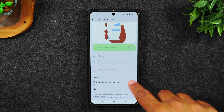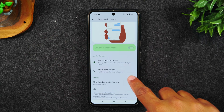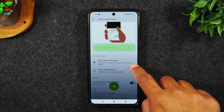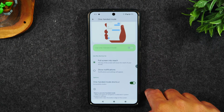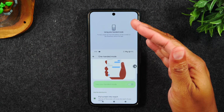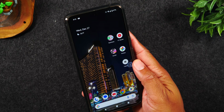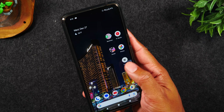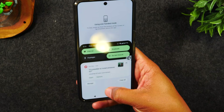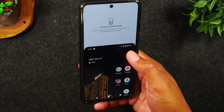It's going to put a little notch on the side of your screen, which you can also move — you can drag it to a higher or lower spot. The way it works is when you tap on that, it's going to shrink your screen down. Let me hold the phone normally, tap on that little blue handle, and it will shrink the phone down so it's easier for me to reach the top of the screen. This works in every app.